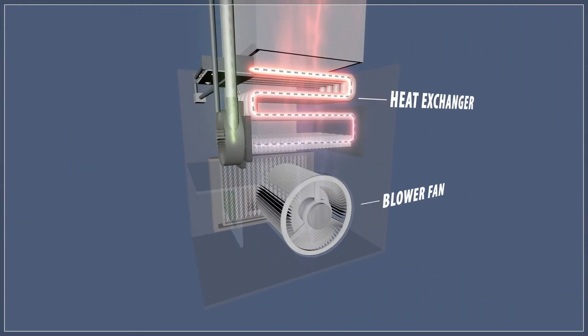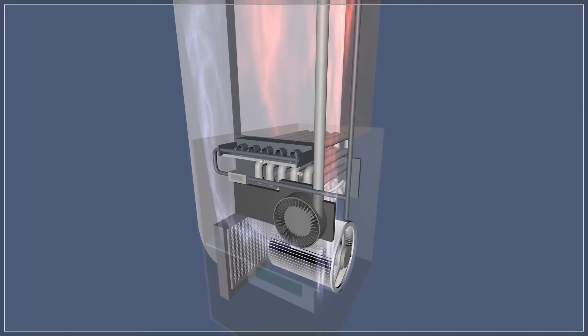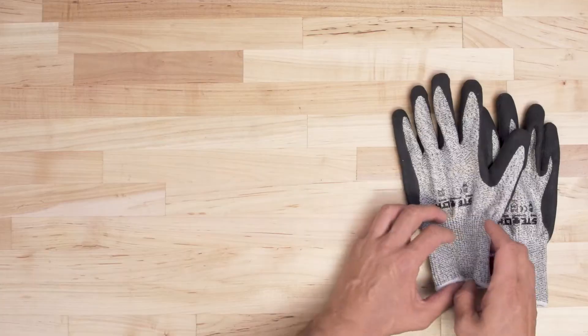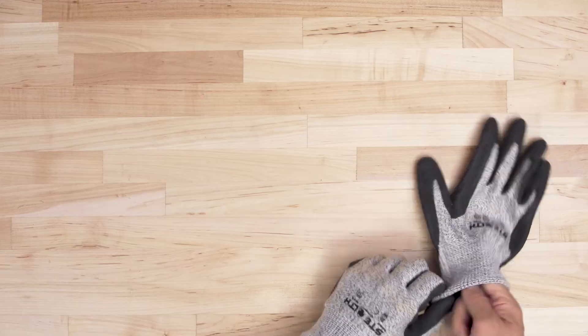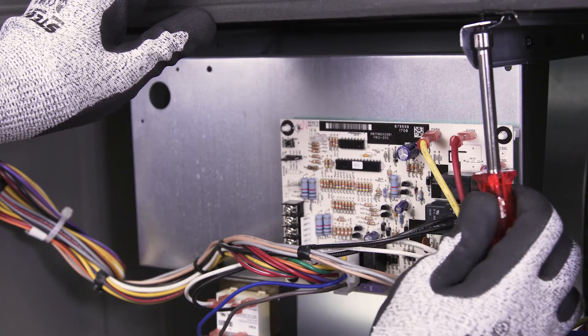The blower fan pushes air over the heat exchanger and circulates it around your home. Dust can collect on the fan blades, so it's best to clean them too. First, remove the blower cover panel. When accessing the blower assembly, it's best to wear cut resistant gloves. Sheet metal can have sharp edges, so be careful. Next, unscrew the mounting screws.